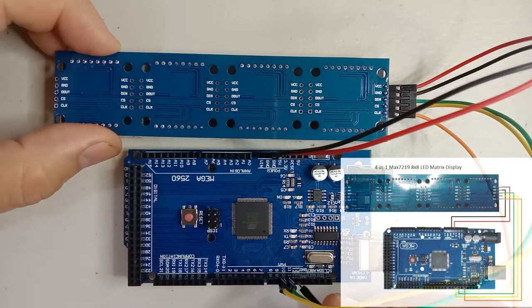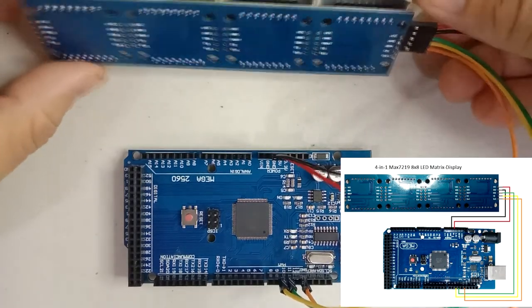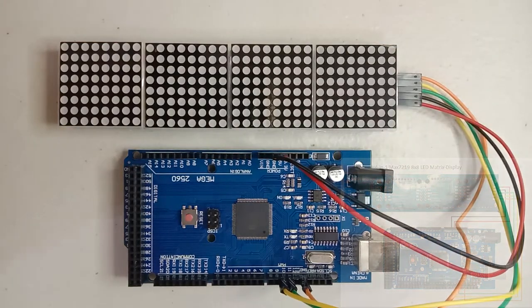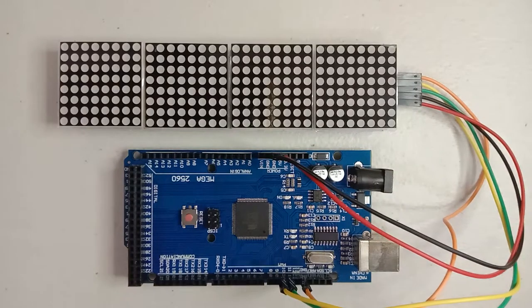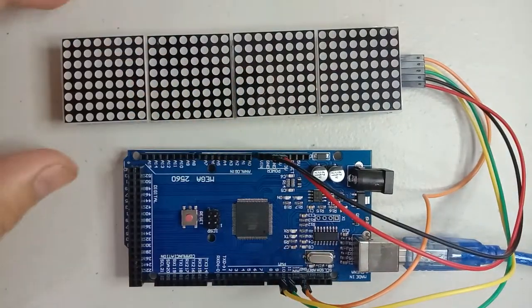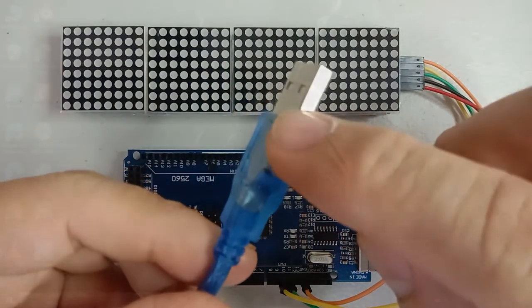After the connection, we connect the Arduino port — this connects to your laptop or computer USB port.